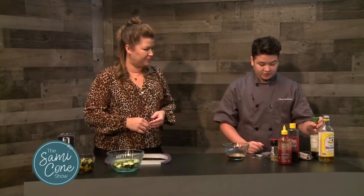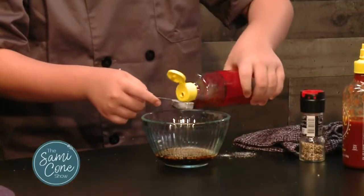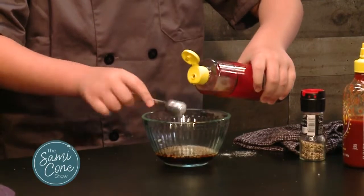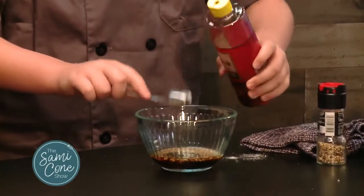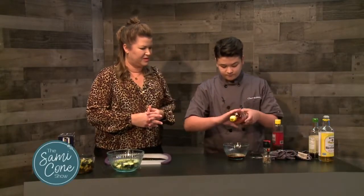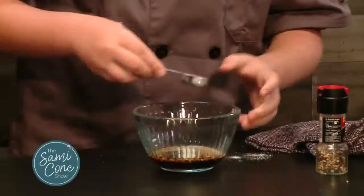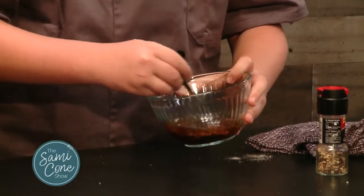To finish it off, we have some sesame oil — we're going to add about two teaspoons. Get toasted sesame oil if you can. And just to add a little bit of spice, we have some sriracha. We're not super spicy people, but just a squirt of sriracha really helps give it a little kick that makes it really good.